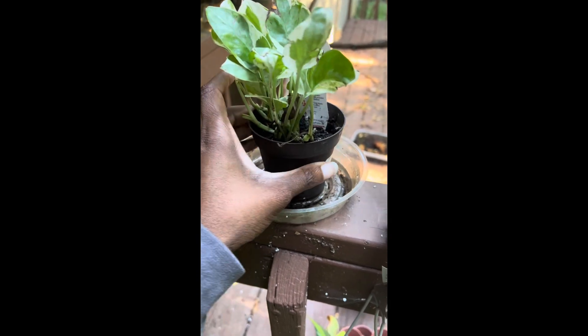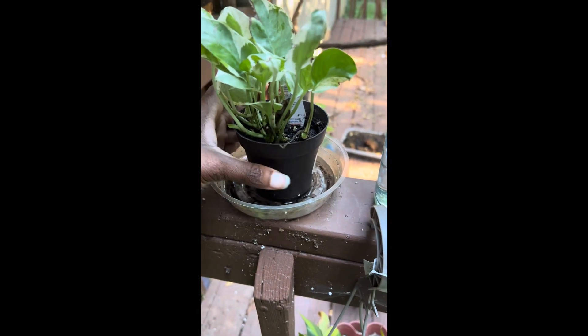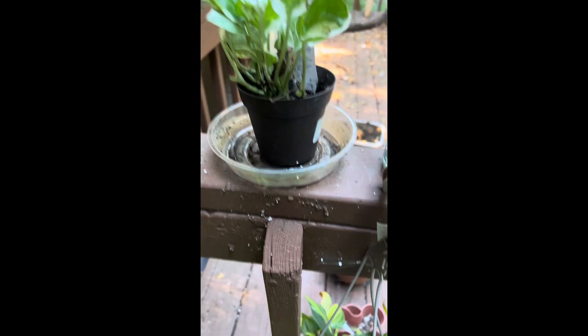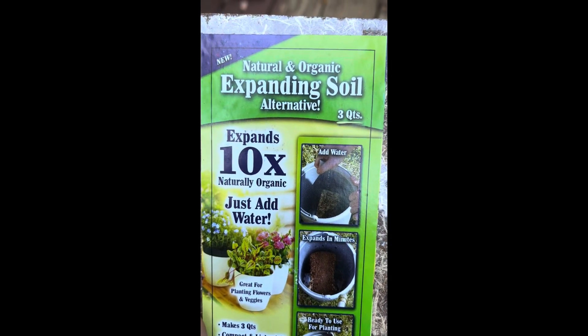It needs to — I should repot it, but I'm going to propagate some of it and then repot it all together. I just wanted to get it acclimated back to my backyard. Ignore the cobwebs, I've got to clean up. But nonetheless, I put some natural and organic expanding soil.